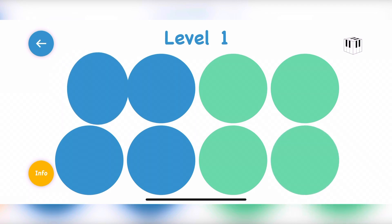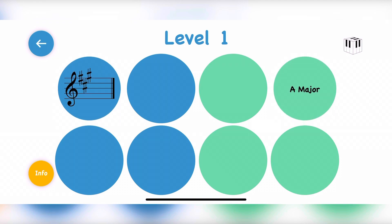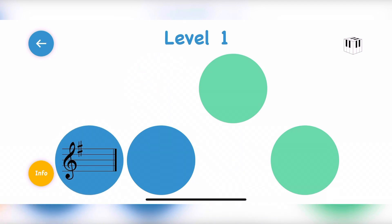I always have the students pick the blue one first, name the key signature, and then try to find the green card that matches. Once it matches, it'll disappear from the screen and they can go on to the next blue card, name the key signature, and then it disappears once they find the match.